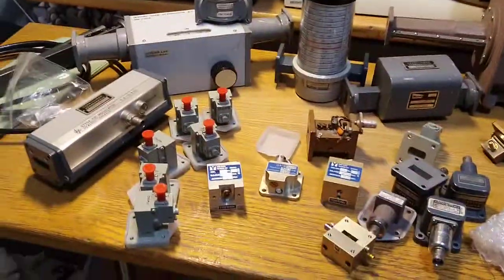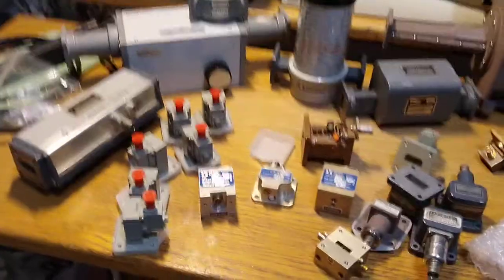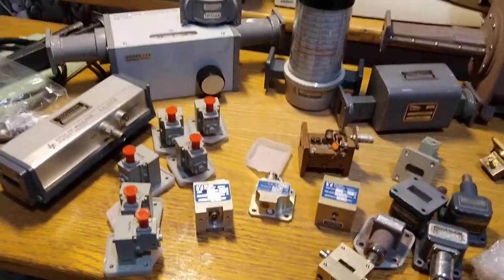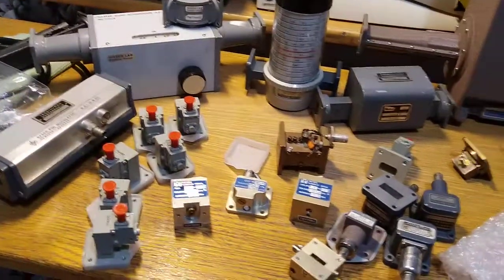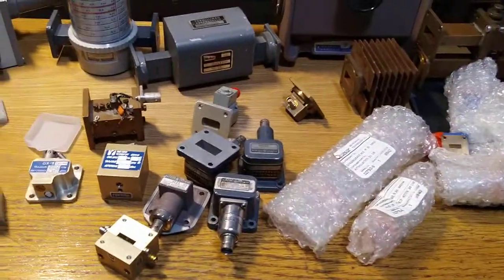A friend of mine recently got a haul of random surplus stuff, and he's not really that much into waveguides, so I got invited over and he was like, 'Hey, everything with the waveguide on it, that's free game.'